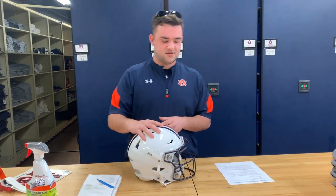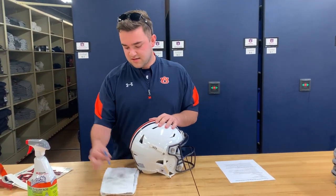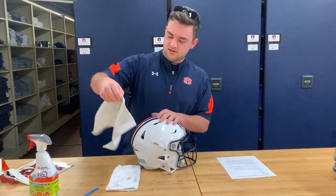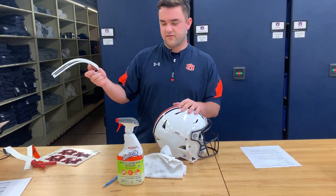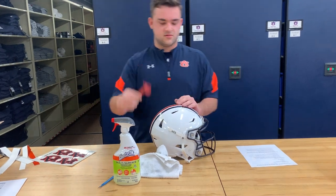Clean and re-decal a Don't Run football helmet. Tools needed: Geo as needed, scalpel, two dirty rags. We have our re-stripes and our helmet tool here.